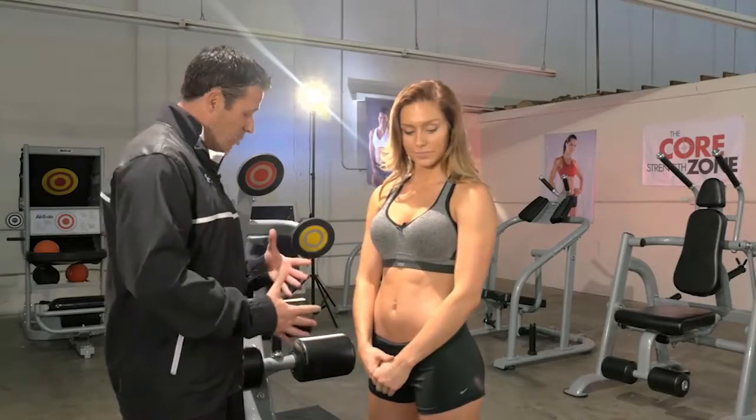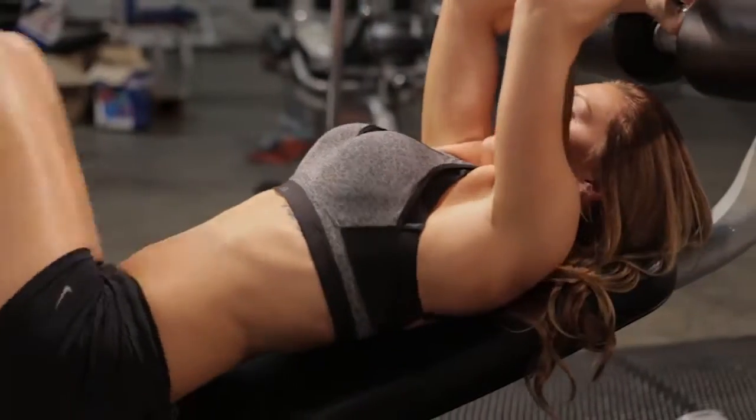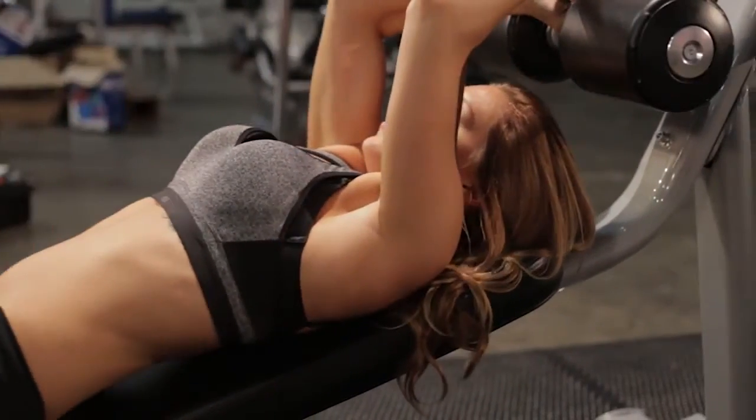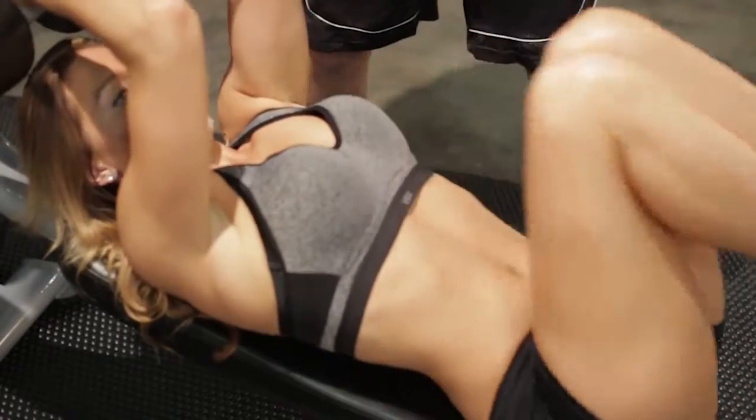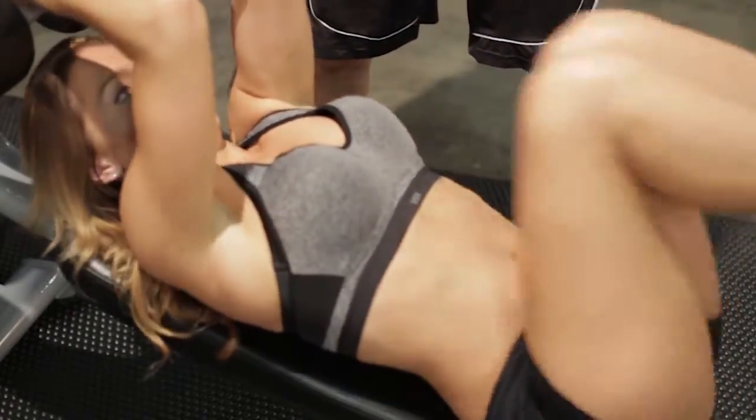Now I saw when you were finishing your set, you also turned around — had your head at the top, feet at the bottom — and were doing a reverse crunch. Tell me about that. So the reverse crunch really helps you get your lower abdominals, so I really enjoy that. You can target that area. And with this machine, it's so versatile — you can hit the lower abs and then the targets all in the same machine.